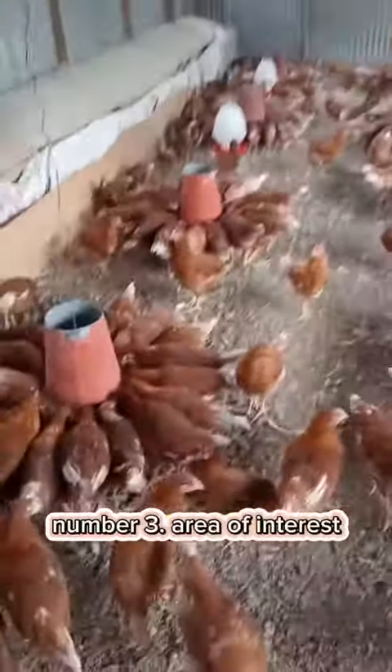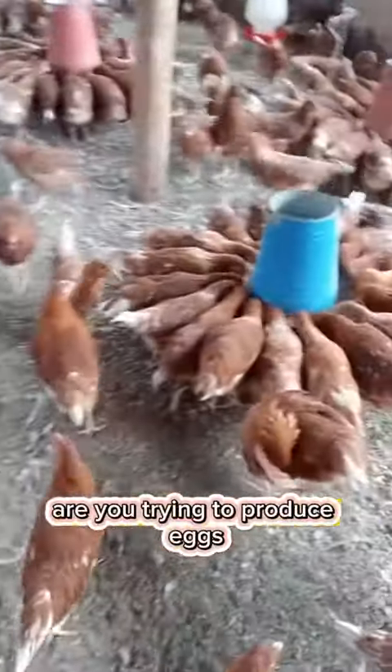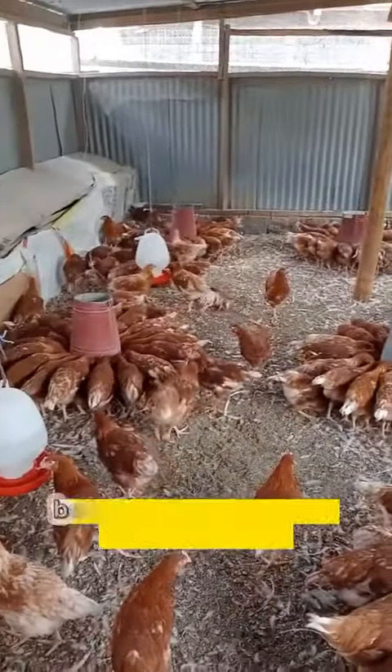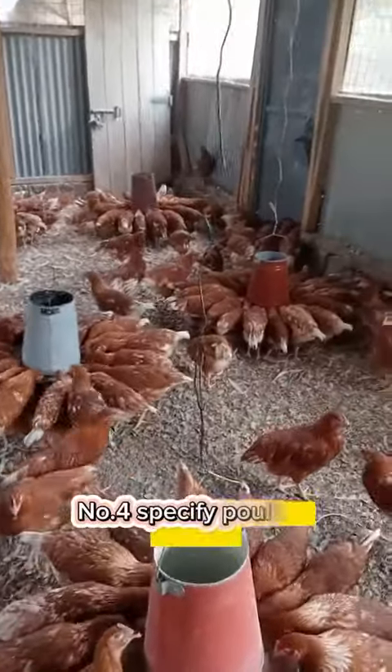Number three, area of interest. Are you trying to produce eggs? Are you targeting the egg market or are you targeting the meat market? If you focus in one area, you are going to see you achieve better because concentration is going to be there.